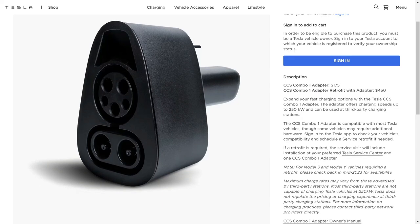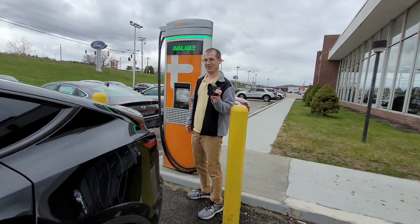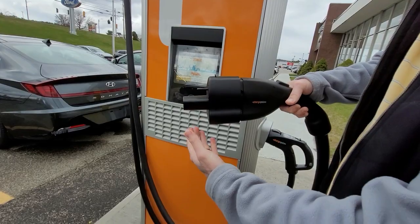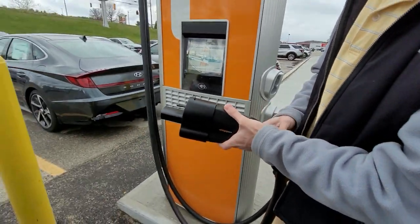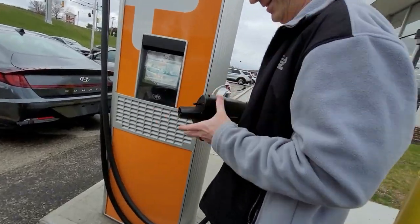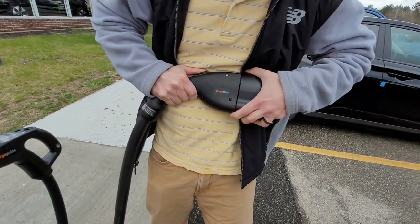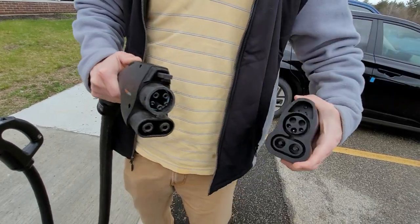But there was always one thing I couldn't get over, and that was how difficult it was to attach a CCS plug to it. So this is how difficult it is — that's about as far as it goes, and then I have to start really pushing on this until it clicks. That's how hard it is. And then to unhook it, I have to push down on this and pull — and there we go, it finally comes off.